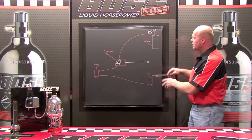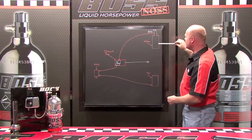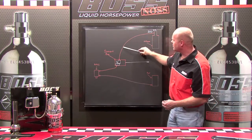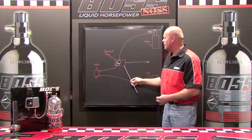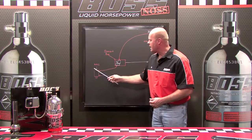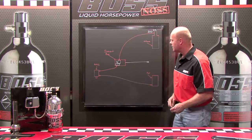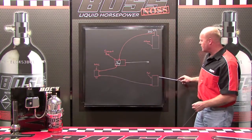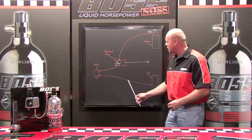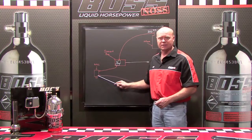Let me go through and name all these components for you so that you can recognize them. First off, right here is the nitrous bottle. As you come down the nitrous line, you come down to the smart box, and on down the line we have an NPFI — a nitrous powered fuel injector. On the fuel side, we have a fuel container and the fuel line that also goes into the nitrous powered fuel injector.